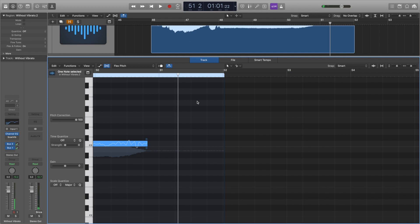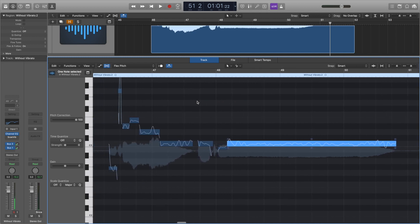You can hear that the last note of the phrase had a lot more movement when we increase the vibrato.